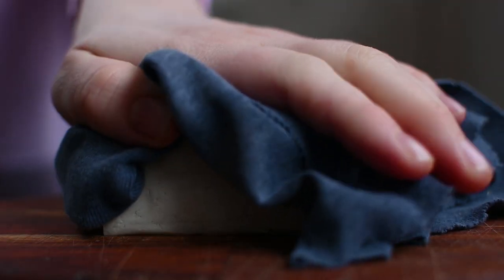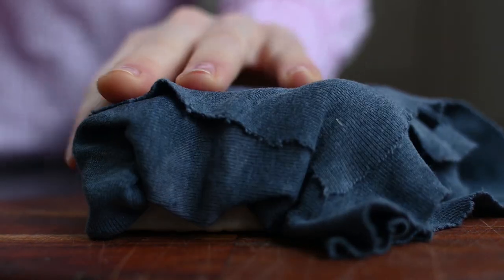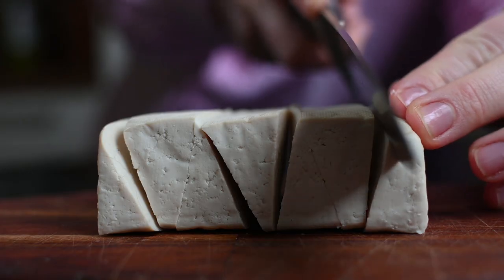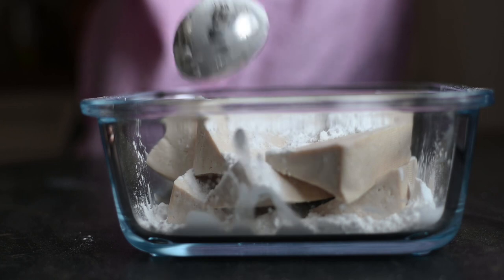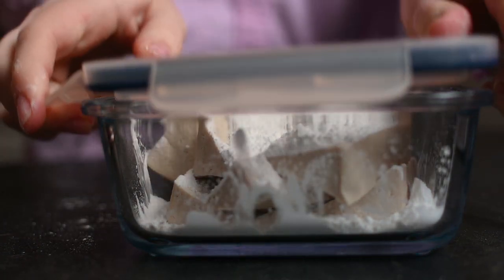To make the amazing sweet and spicy tofu chunks, I start by pressing a block of tofu with a cloth to remove any excess water. Then I slice it — I was trying to make triangles here, but normal slices would also work great. Now I coat them thoroughly with tapioca flour; you could replace it with corn or potato starch.